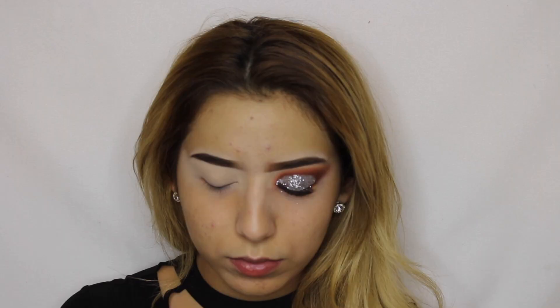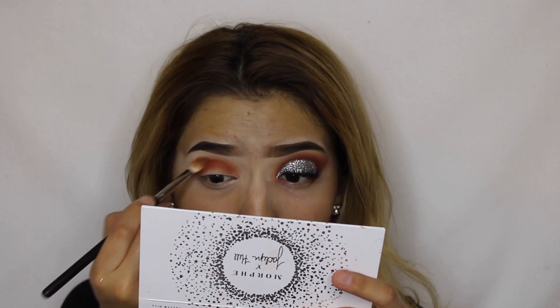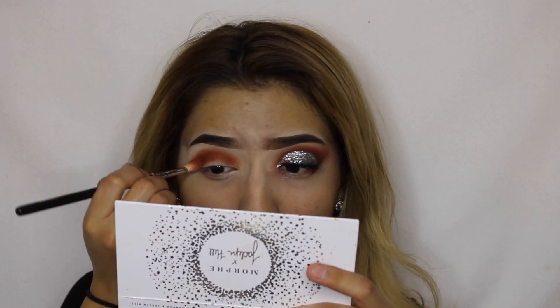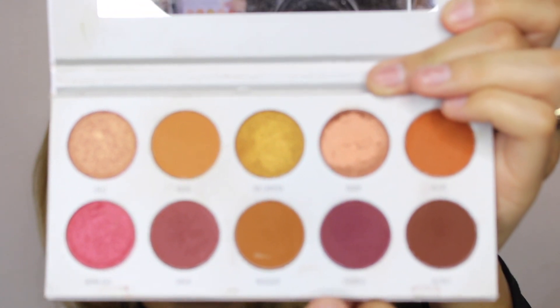So to start off with the eyeshadow I'm going to start off by using the Morphe Jaclyn Hill Palette. I'm going to be using a light shade all over my crease, and now on my crease I'm going to be using Framed.